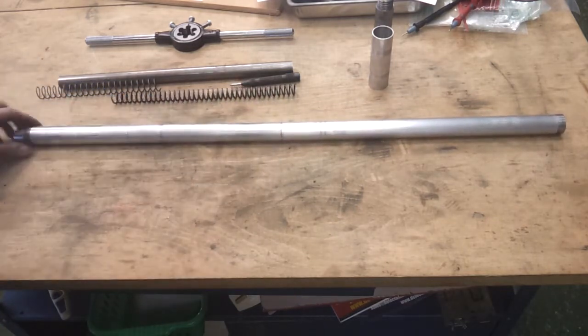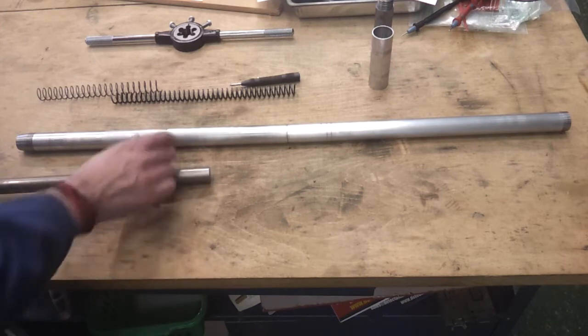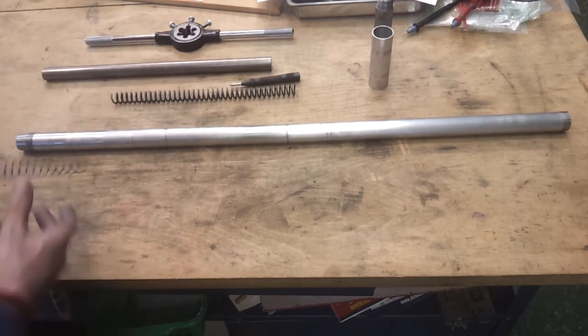The next stage will be to chop out a couple of pieces - one for the anvil and one for the firing pin. They need to be relatively accurate so I might take my time over that.